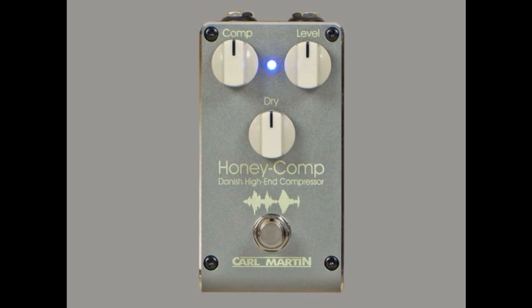Carl Martin have announced the brand new Honey Comp pedal to provide parallel processing studio techniques all squeezed — or should we say compressed, excuse the pun — into one box. This new pedal is the same as the Comp Limiter, yet this time with a dry volume which enables the technicality of in-studio parallel processing that can be easily achieved mid-gig via your pedalboard.